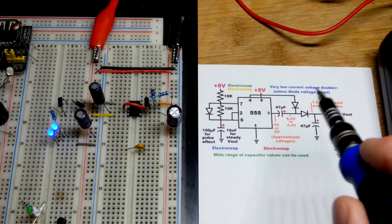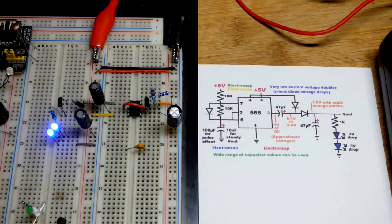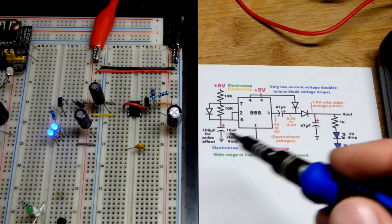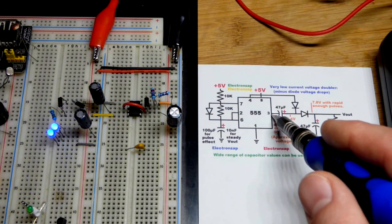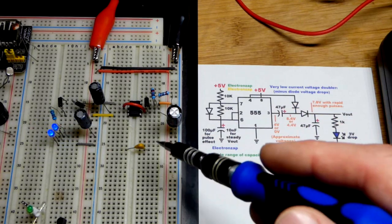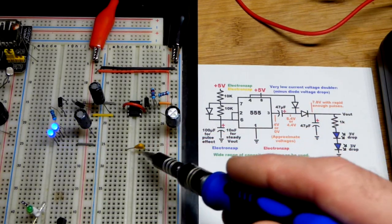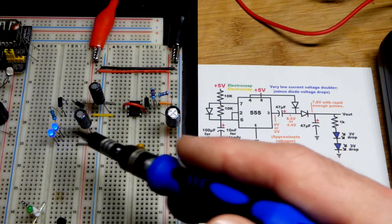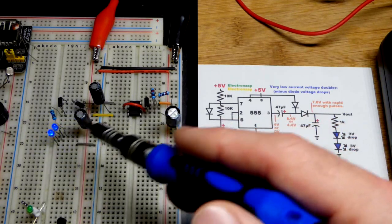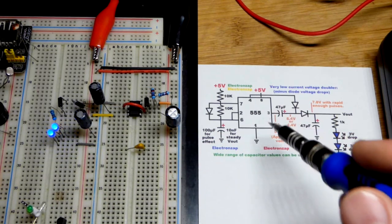There's a 1 kilohm resistor protecting the LEDs. We have the 555 timer wired in astable mode — that's the best way to wire it up for this circuit. The output is going to keep going high and low based on the timing of the capacitor. With a high value capacitor we're just getting pulses, but this low value capacitor is going to make the voltage steady across the load, even though the output is rapidly changing.